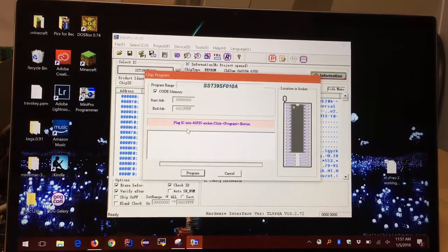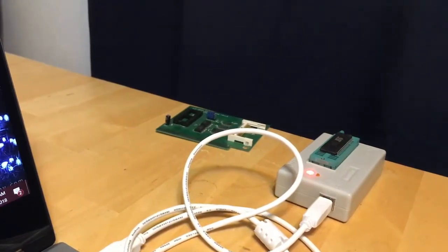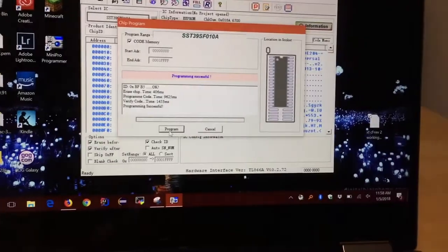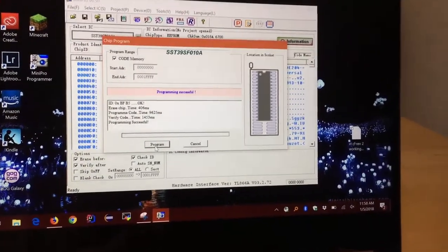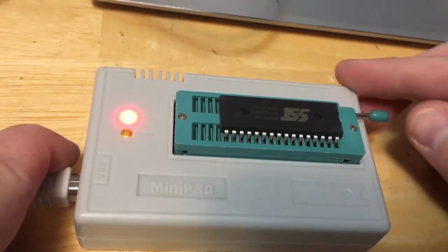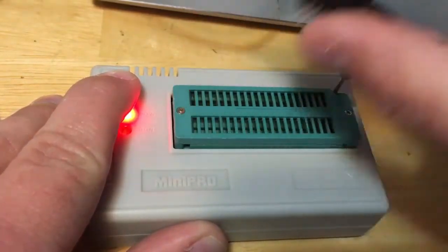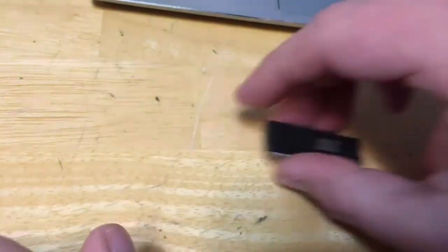I'll go to Device and do Program. It says plug the IC in the socket and click the program button — we already plugged it in. I verified the little notch is on the correct side matching the diagram, and now I'll click Program. You can see the programmer lights flickering — it did that for a short time and then it's done. Programming successful!